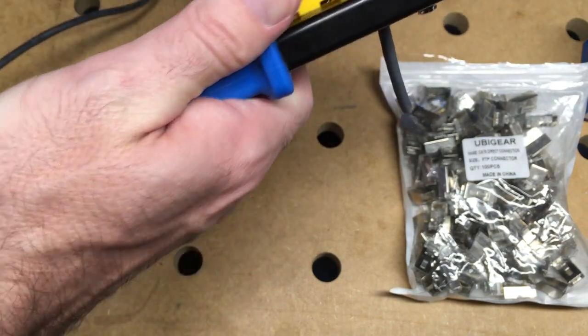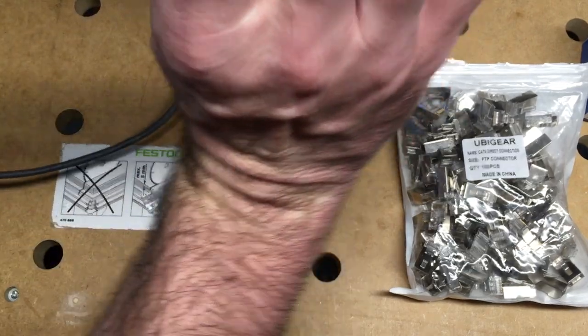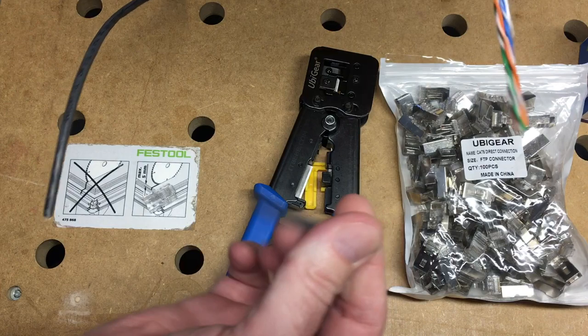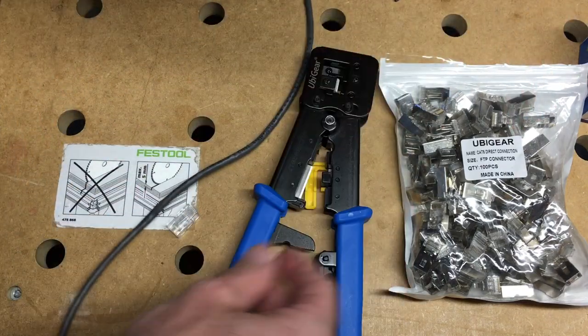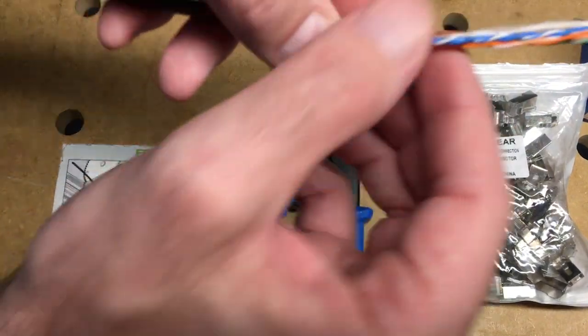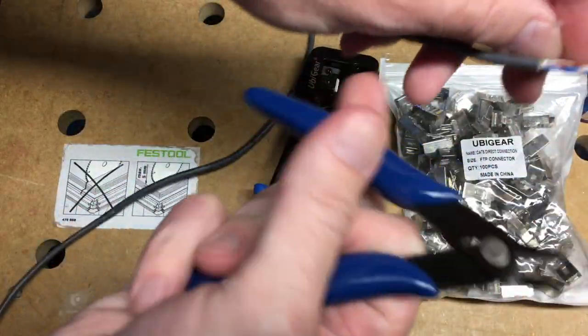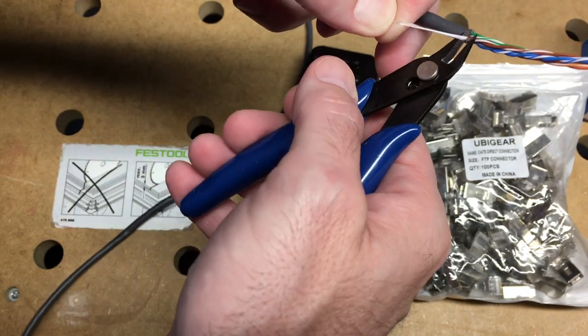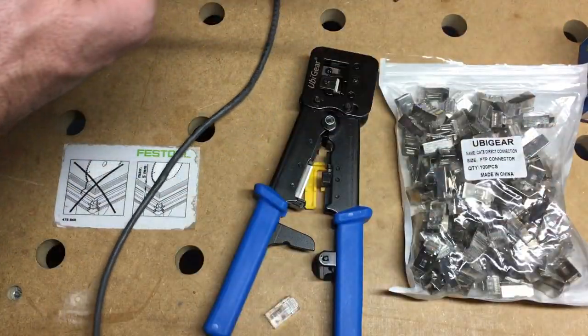We'll come in a couple of inches, tighten it down, and twist it. Now I can pull that off. You want to make sure that didn't nick any of your conductors. Then I'll use these little side cutters to cut the pull wire through off.